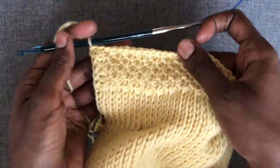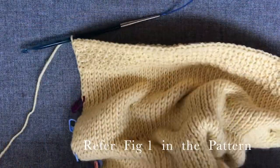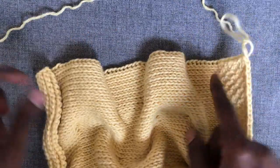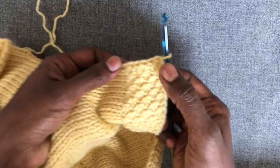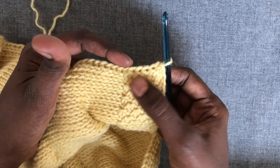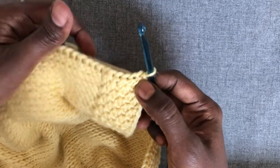As per Figure 1 in the pattern, we have finished Side C, and now we turn our work clockwise to work Side D. Here we are going to make slip stitches as mentioned before — first making one slip stitch on each of the honeycomb rows.